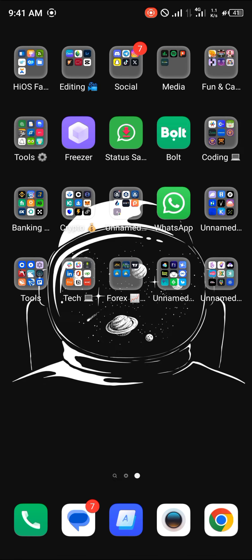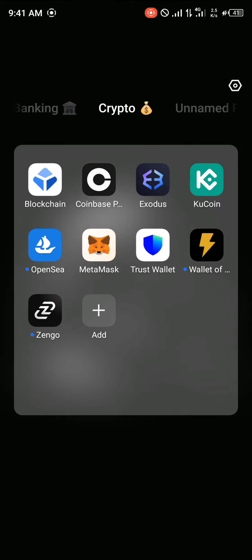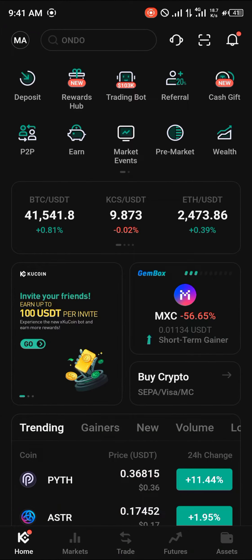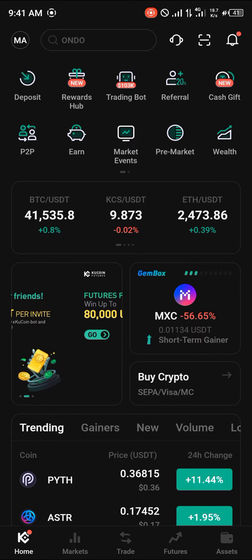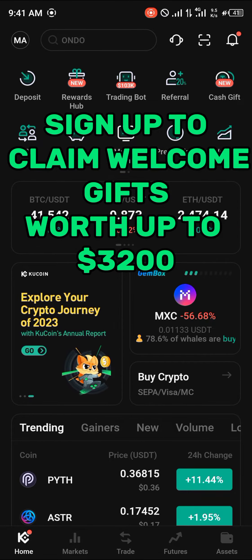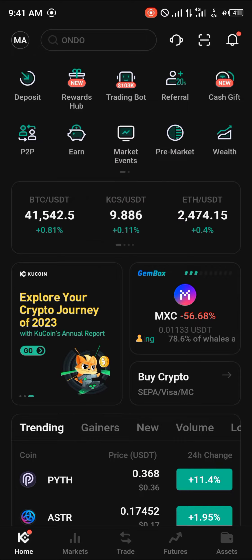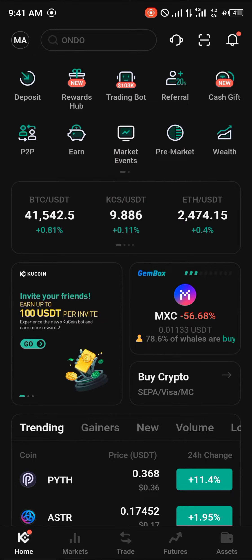Make sure you have the KuCoin app enabled. Click on KuCoin and with KuCoin opened up, make sure you have an account. If you do not have an account on KuCoin, by using our link in the description of the video you still have a chance of claiming $3,200 USDT worth of welcome bonuses when you register and verify.